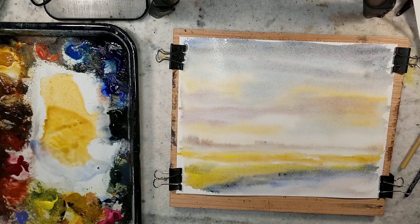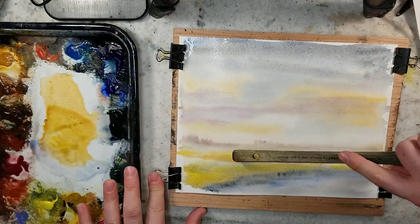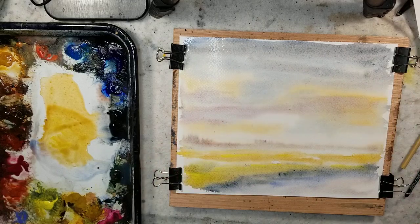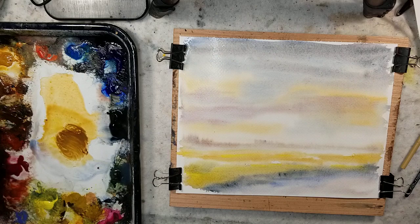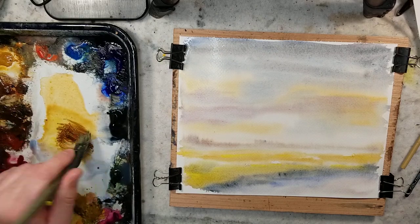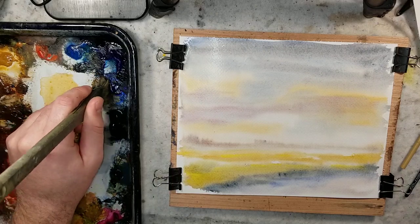So far we've used Payne's Gray, Ultramarine, Raw Sienna. I'm not sure if we used Burnt Umber yet, so let's get that going. We used Light Red Oxide, Alizarin, Lemon Yellow. I think that's the only other color we really need to add in order to get the Ron Ransom palette out. I could use Burnt Sienna but I don't think it's actually part of the original palette — I think that could be mixed from those two colors. I'll probably grab some Burnt Sienna anyway.